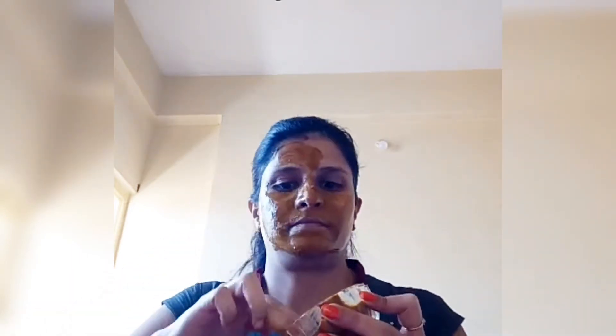This is for skin complexion, dark spots, and discoloration.